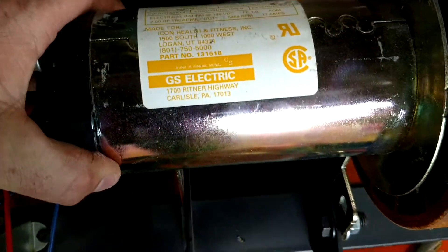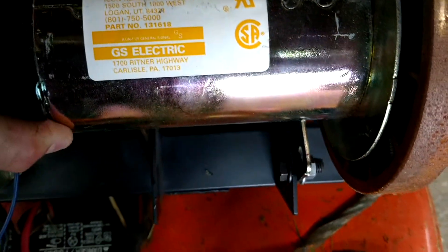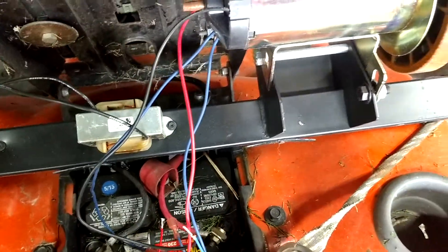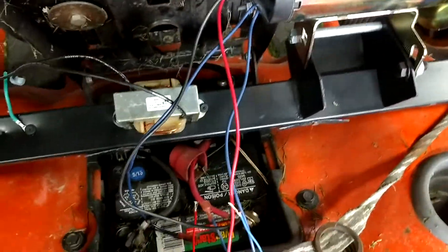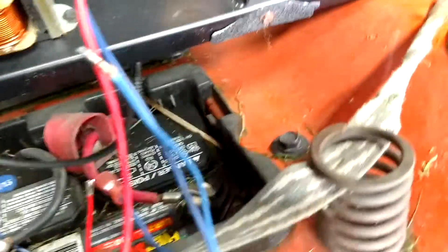The motor I have is out of a treadmill. I've seen this done a couple of different times on the internet for different things, but one thing nobody ever shows you is how to hook one of these up to actually get it to run.